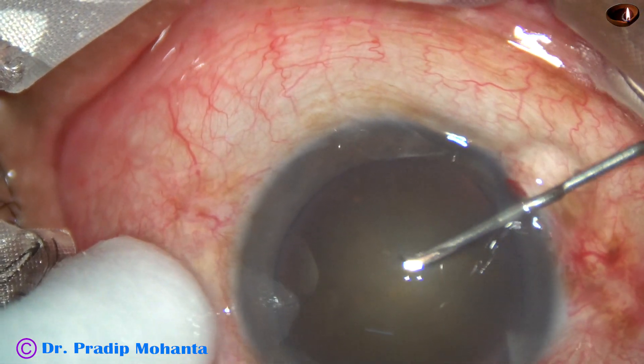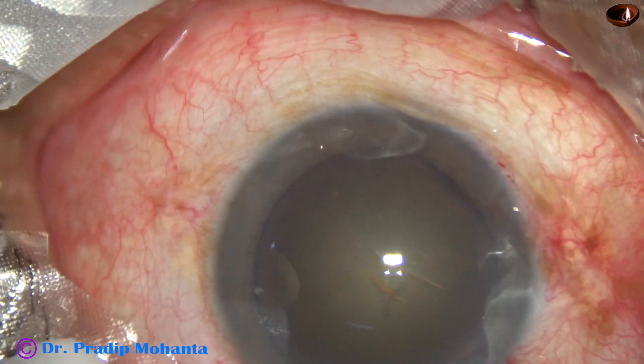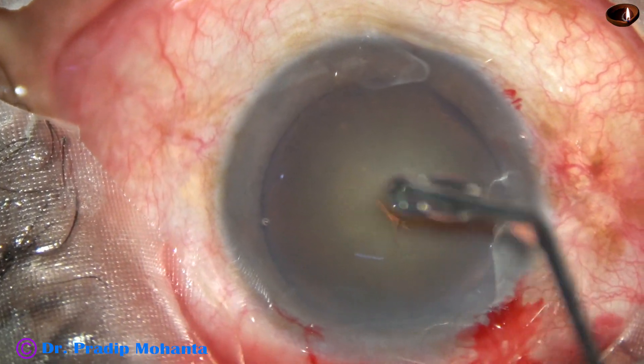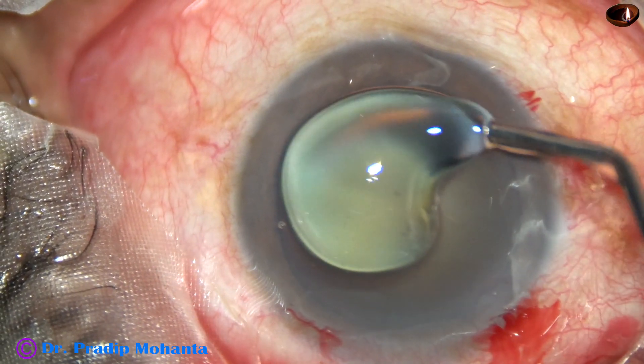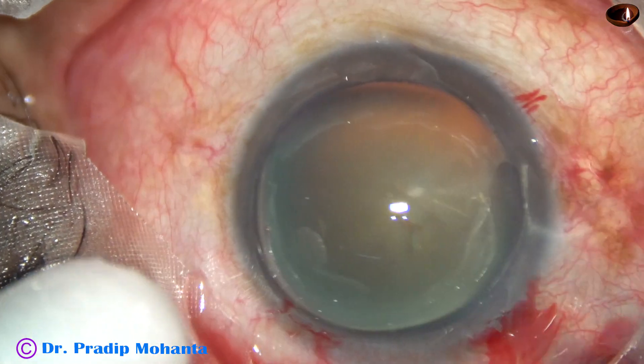Now the anterior capsule is incised with a 26-gauge bent needle cystitome, and a capsular tag is raised. To have better visibility, 2% HPMC is applied over the cornea.